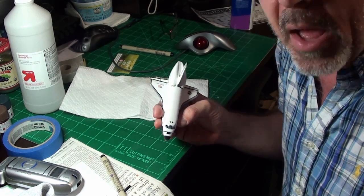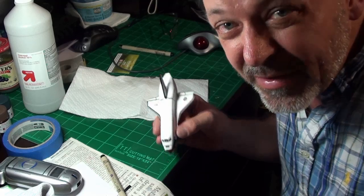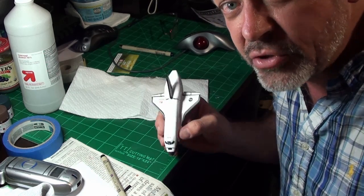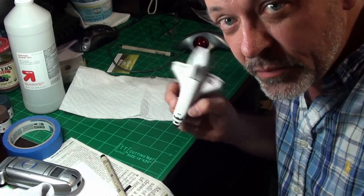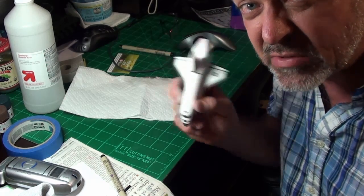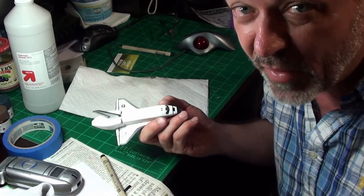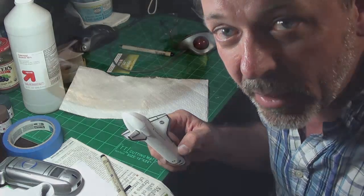So that's using a micron pen to do panel lines. There are other panel lines on this model, but I don't think I'll hit them with the micron pen — I'll check my reference photos first. If not, we're ready for weathering tomorrow. Weathering is going to be simple — an oil wash — but since it's oil paints it'll take four or five days to dry. We'll talk about that later.